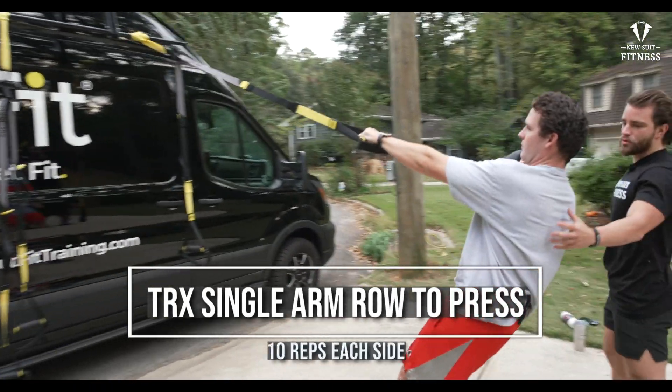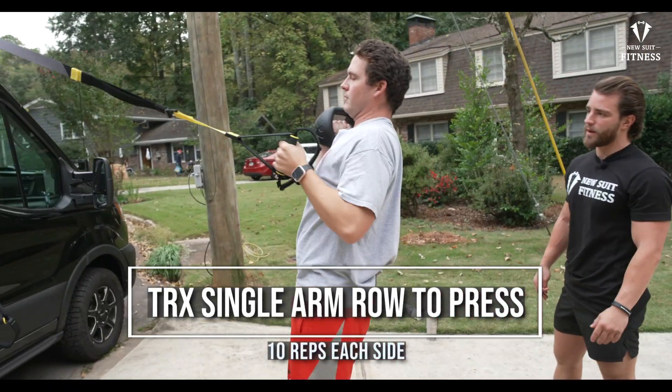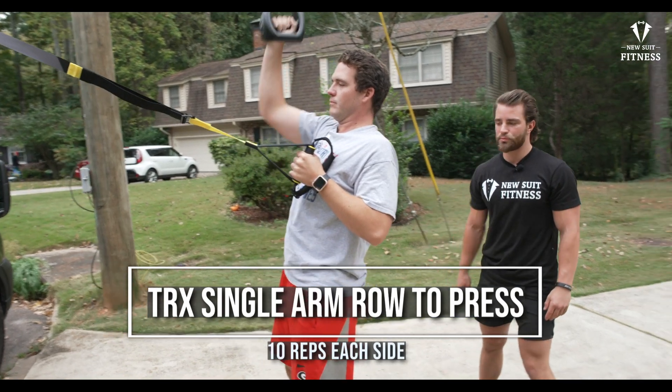So we're going to be utilizing the row, which is going to be the lats in the back, mid-back, to obviously the shoulder press.